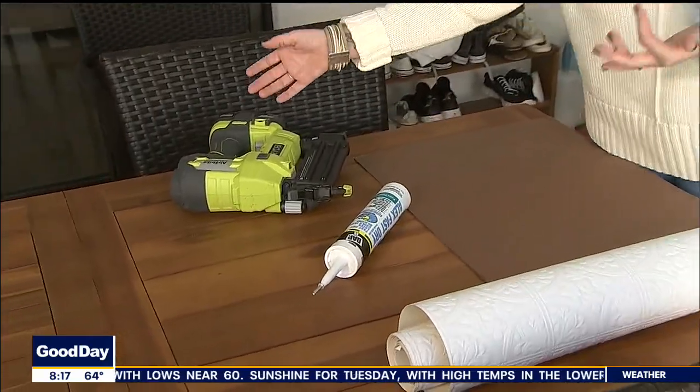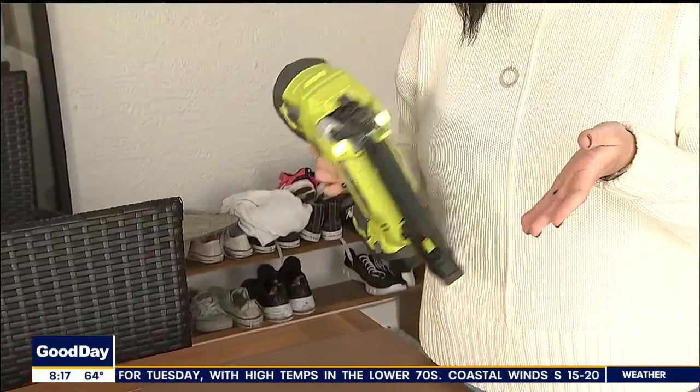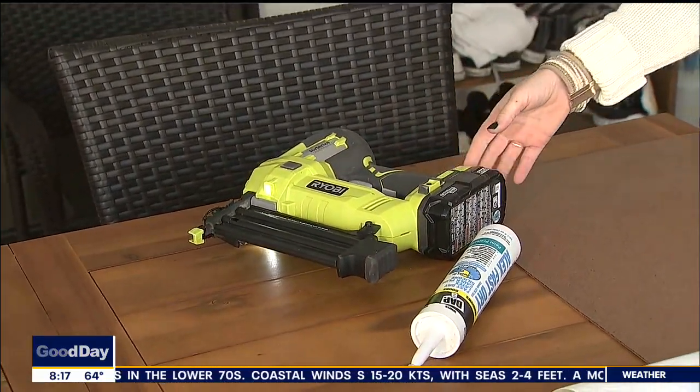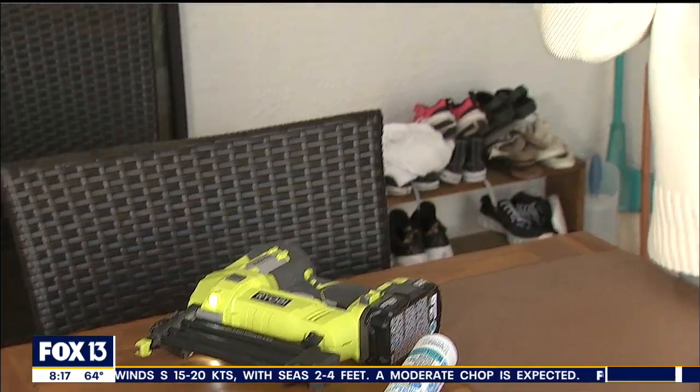So clean, so fresh, and minimal tools. I used a nail gun — just an 18-gauge cordless nail gun. It's probably one of my favorite tools, and there's nothing wrong with a good power tool or two. Anybody can do this. I mean, you seem like a little bit of a natural, but you say anybody can.